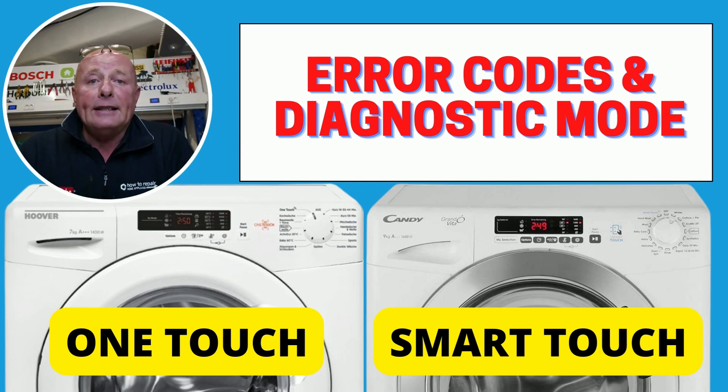Remember, when needing parts for a washing machine you will need your full model number off the identification plate inside the door.